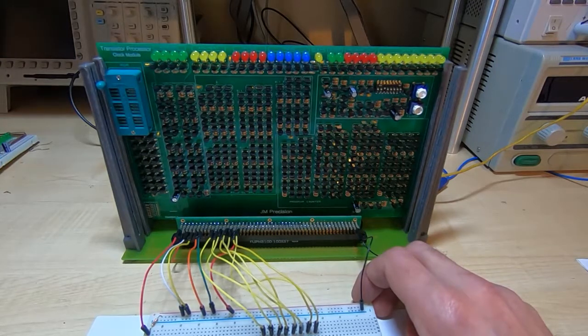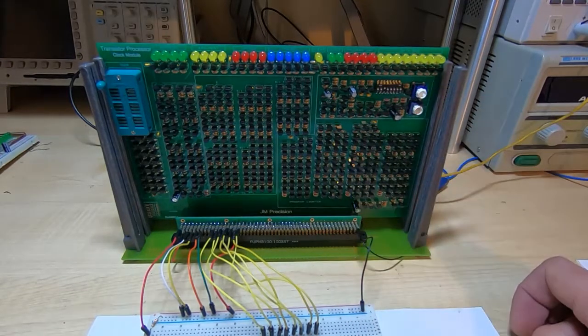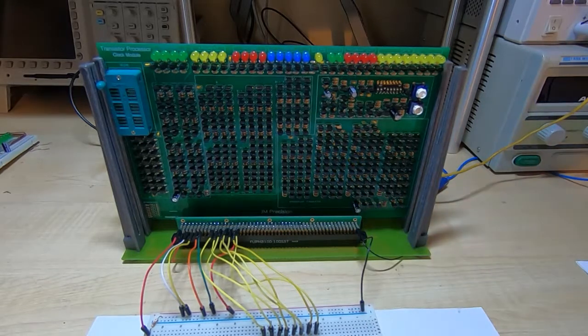Essentially you take all the required control lines to plus 5 volts, which disables all those functions, and then you have all the data bus lines floating, which effectively takes them all high. Once you've done that, set the DIP switches so that just switch three is on — that will give us the slow clock. Set the power supply to 5 volts and I set the limit to half an amp just in case there are any errors on the board. Notice that the ROM has been removed for the initial tests.